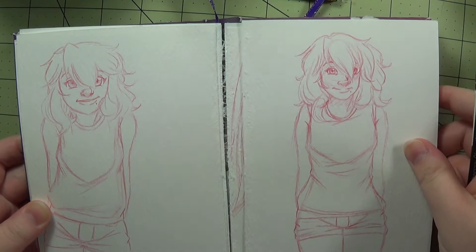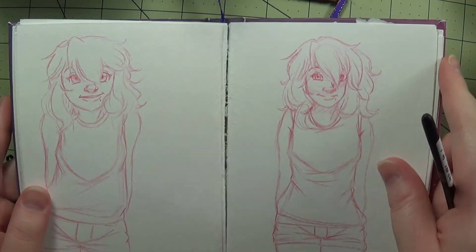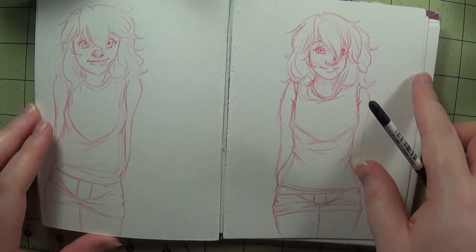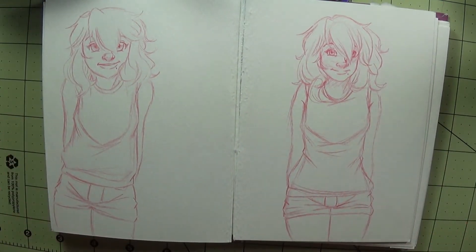As you can see, some of the pages have come out of the binding, which would be fine if the glue that I tried to add back onto it would actually stick. But it doesn't want to stick, so I don't know what I'm going to do.